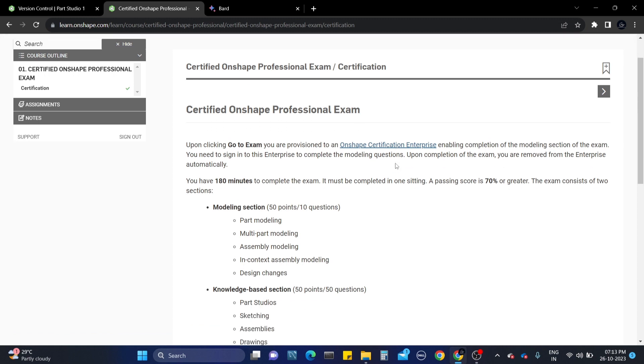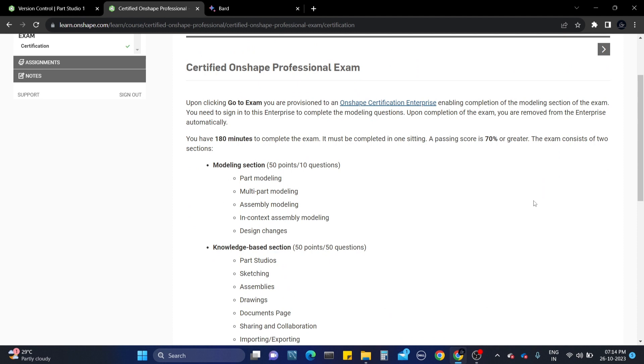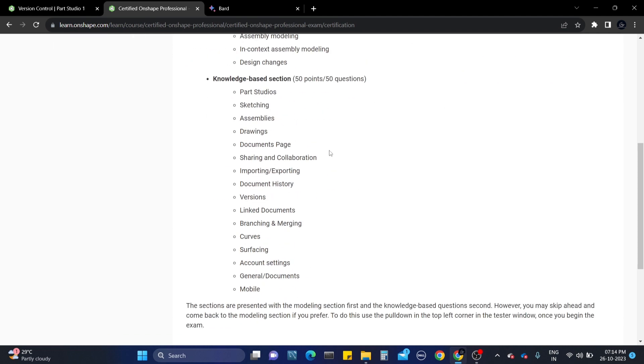This is the exam certification process. Upon clicking Go to Exam, you will be moved to the Onshape Certified Enterprise account, which means it will take you to an enterprise account to complete the exam only. After completing the exam, you will be removed from the enterprise automatically. You can only share documents within the exam - you cannot download or export those documents. If you try to export documents, the exam will be stopped at that point.